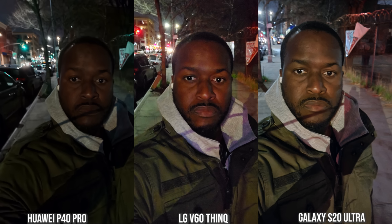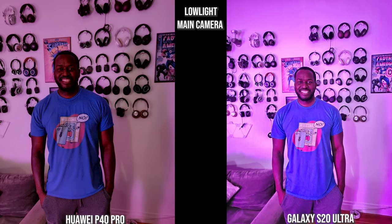For night mode photos with the front-facing camera: the iPhone doesn't have a night mode so its shot is quite grainy, though you can still clearly see my face. Of the other three — Huawei, LG, and Galaxy — the Galaxy has the best image: less grainy, sharper, brighter, with good color on the two jackets I'm wearing. The LG V60 is second, though my skin is more orangey. The Huawei is the darkest of the three but still a good image.